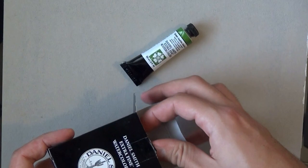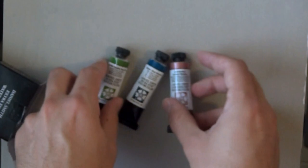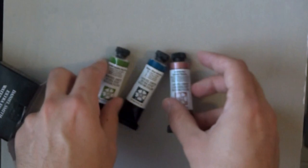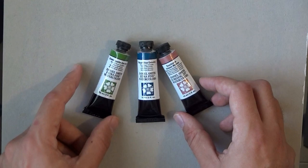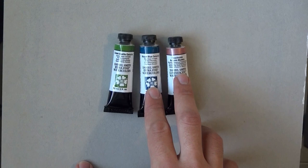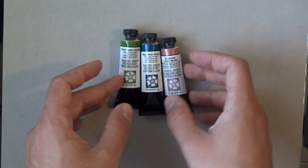There are three tubes inside. We've got Green Apatite Genuine, Mayan Blue Genuine, and Duochrome Autumn Mystery. Super cool. Uwe, thank you so much. I will be sure to review these in the paint show in the near future. Really, really appreciate your support and everything — you provided us with some very cool paints to look at. He asked me to say which ones I want, so these ones I asked for and he added this one. Thank you so much. Let's move on to unpack the next package.